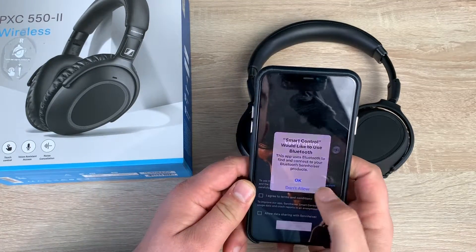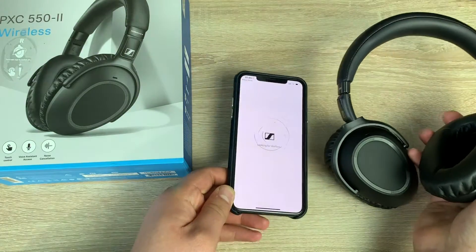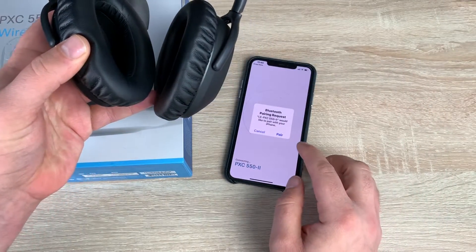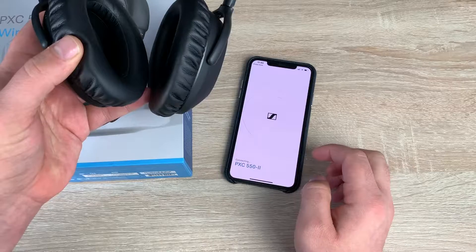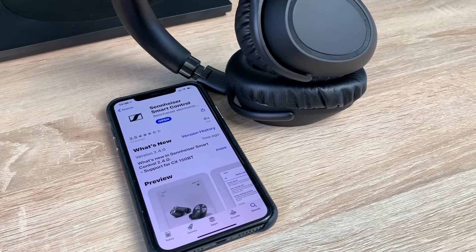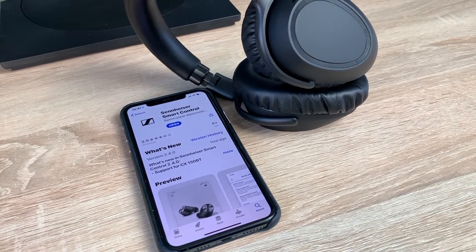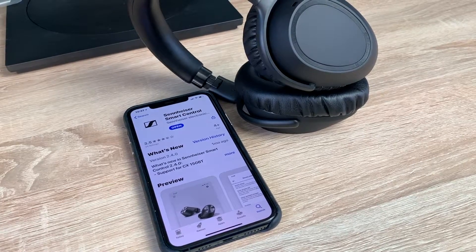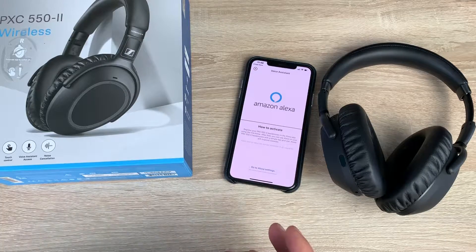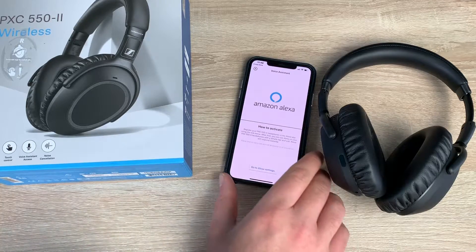We're greeted with the Sennheiser app and some agreements. Hitting next and turning on the headphones, it says automatically power on and pairing — and it done that so easily. Wow, that is really impressive. The cups were laid flat which means it was off, and as soon as I twisted them it automatically detected I was ready to start listening, said power on, then pairing begins. It paired with the application and we're already set up to go — it actually happened quicker than it takes me to explain. That is so impressive and so intuitive from Sennheiser.